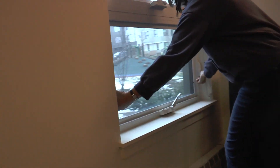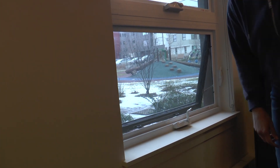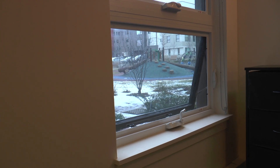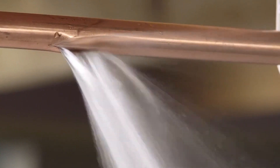It is important that in the winter, if you need to open your window, only do so for a short time. A window left open for a long time can freeze the water in your water pipes. If the water in your water pipes freezes, the pipe can break and water will flood into your apartment.